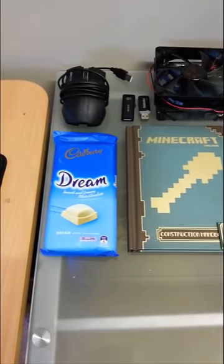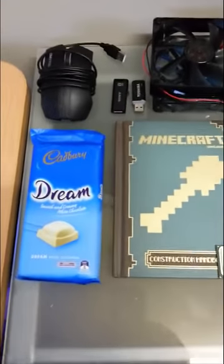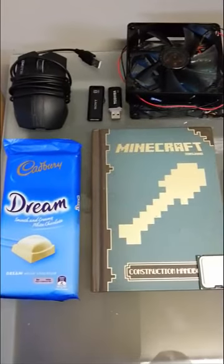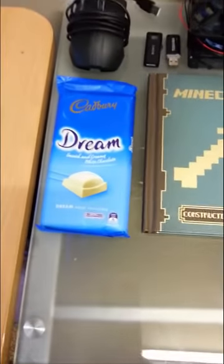It's Josh here from AppTaterGaming and today I'm going to teach you how to make a graphics card. We'll be making the Radeon XFX HD70 870.